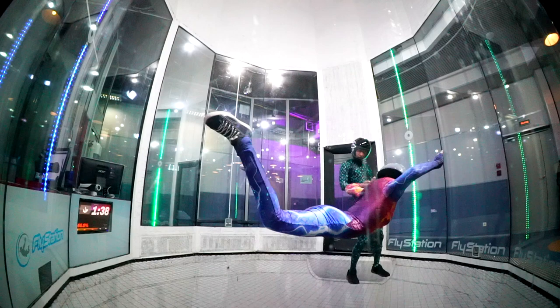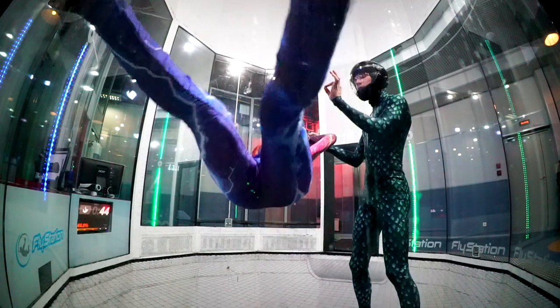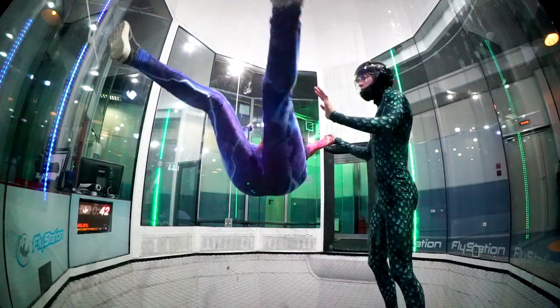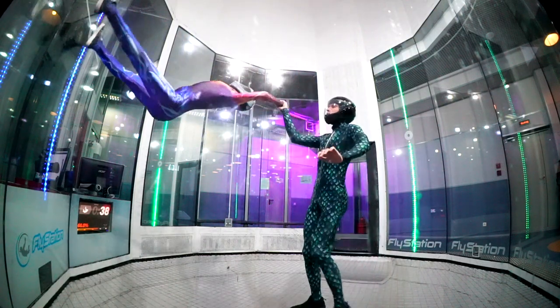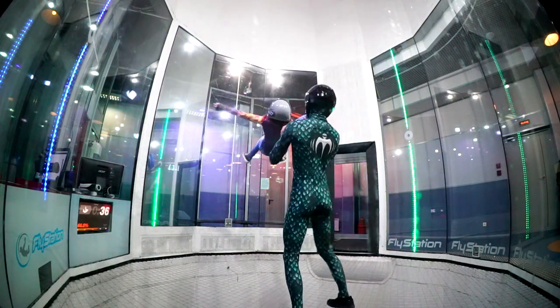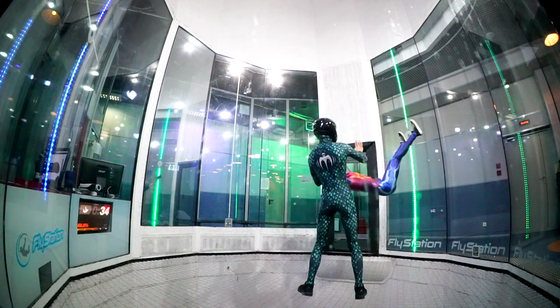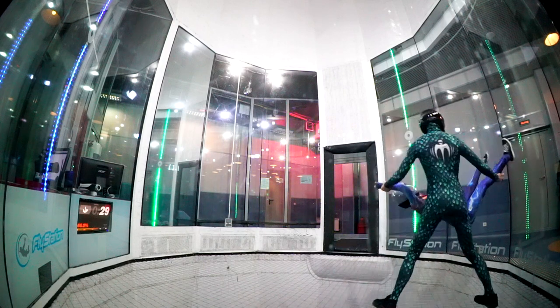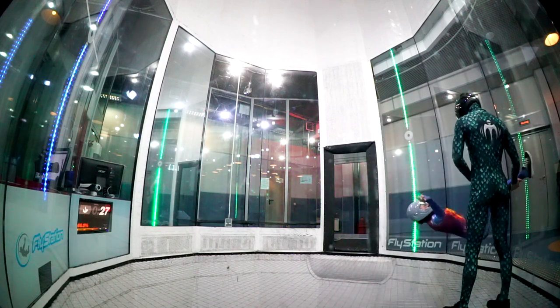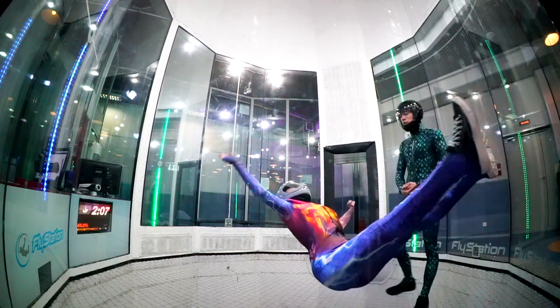To feel free in the air, you need to know how to control your body in different body shapes — different positions. The more positions you know, the better you fly.